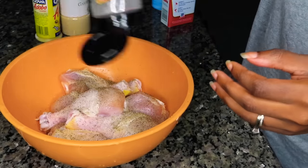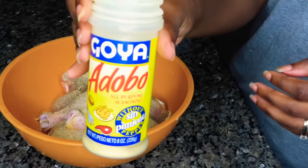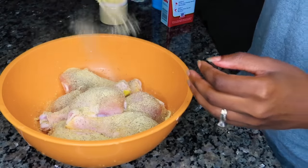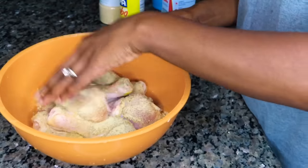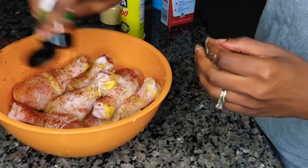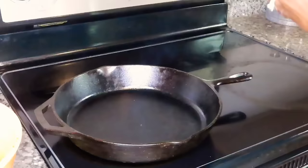...onion powder that I just ran out of, some garlic powder, some adobo — which is super good, if you haven't already tried it you should try it out — and some paprika. I'm just going to use my hands and mix all of those seasonings up, making sure that it is on every part of that chicken.